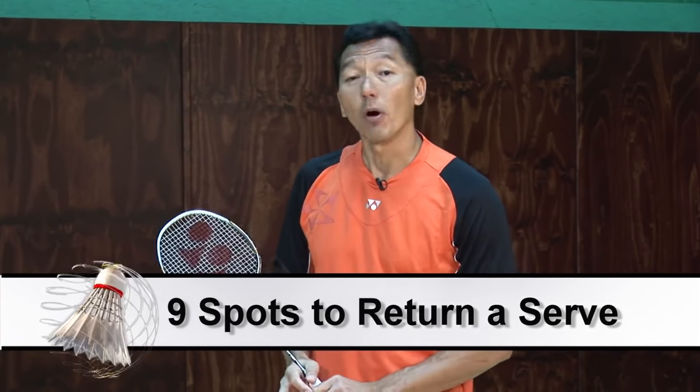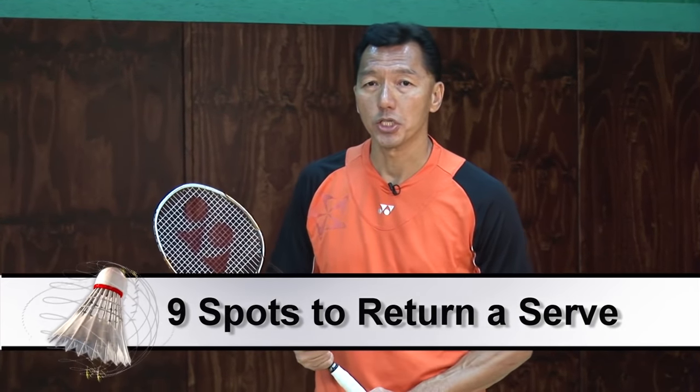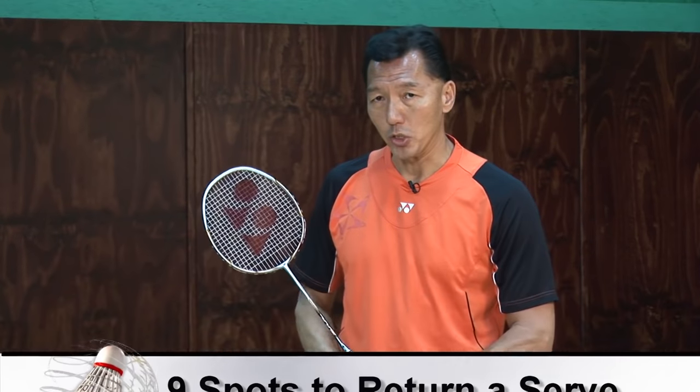There are nine spots that you can return the serve from, which I'm going to demonstrate to you right now.